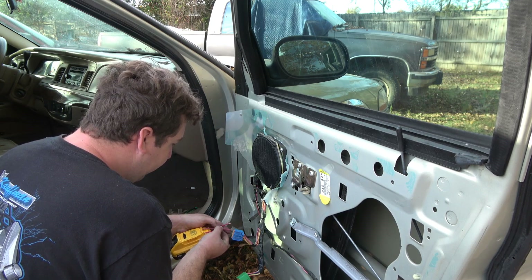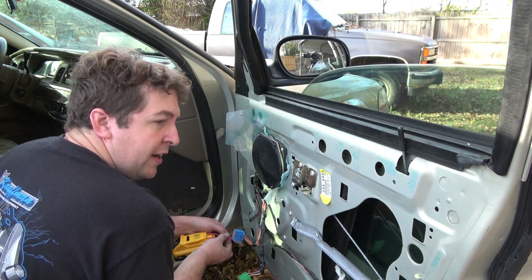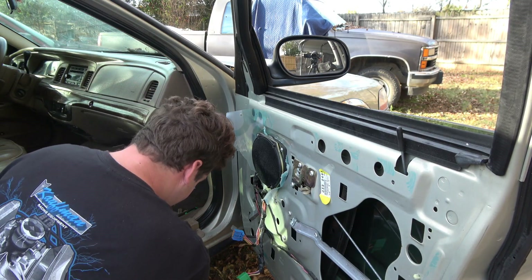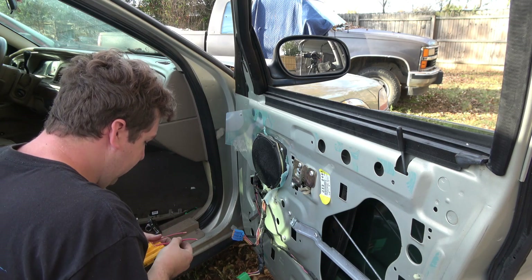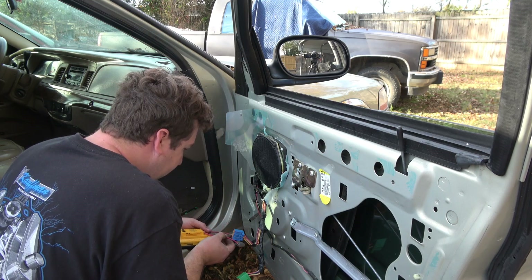Here's the power wires for the window. I put negative to positive, positive to negative — that reverses the polarity, and the window goes down. Then I switch to normal polarity and the window will go up.